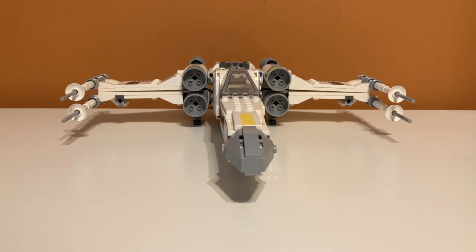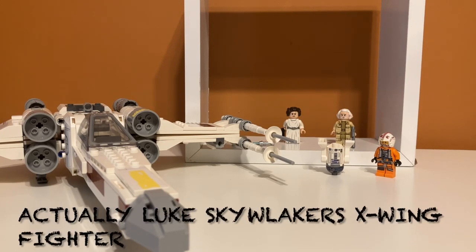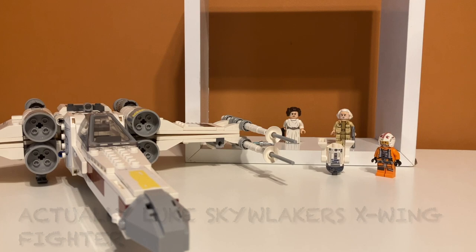Overall, I think this set is a nine out of 10. The only problems are the weak parts and that landing gear piece that falls off all the time. But other than that, it's a great display model and has a bunch of great features — nine out of 10, almost perfect. That's my review of set number 75301, the X-Wing Starfighter. Hope you enjoyed the video. Feel free to like and subscribe and I'll see you in the next one.